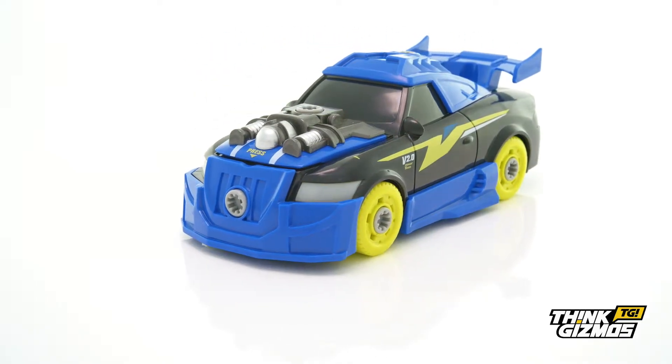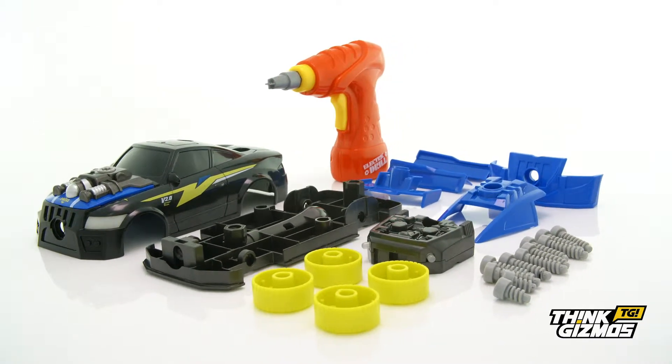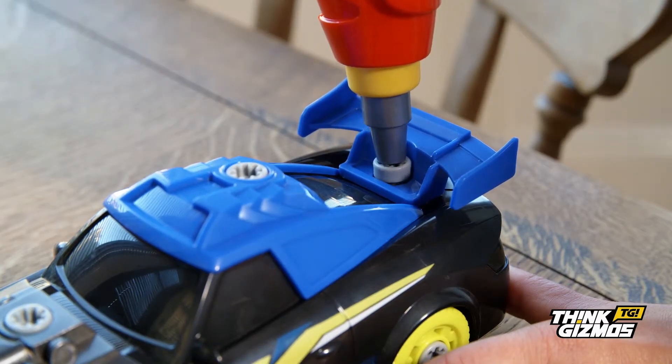Get into the fast lane with this build-your-own turbo racing car. This huge 27-piece turbo racing car kit will provide hours of fun and entertainment as children race to try and build, take apart and rebuild the car in the quickest time possible.